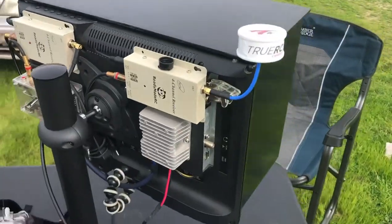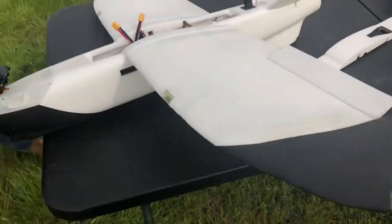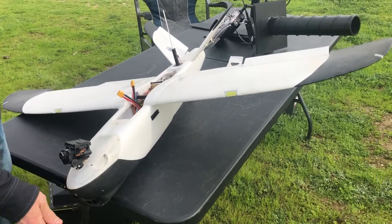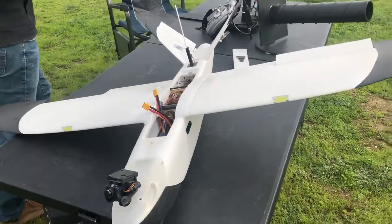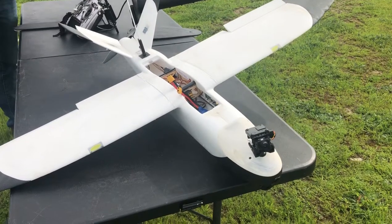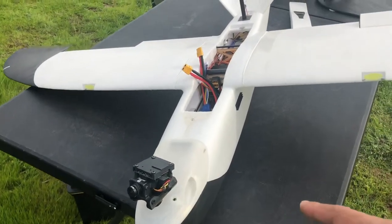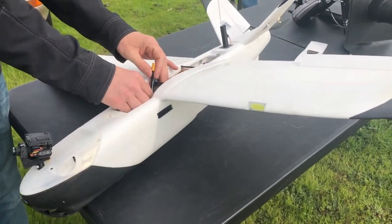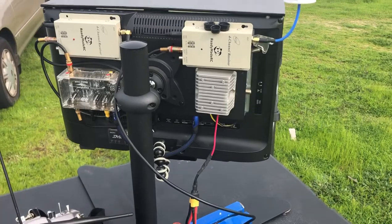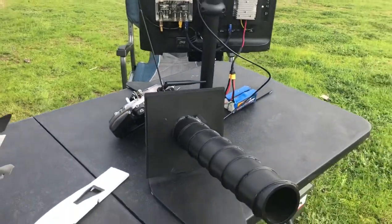We're over here at the field playing with the drone setup that Nathan has. This is a Mini Talon — flight time for this bird is about an hour. There are planes with this setup that can last longer than that with lithium-ion batteries. This one has cameras mounted in the front, and the video is transmitted from the antenna setup out to this setup here, which is a computer monitor rigged up with video receivers. We're using 1.3 gigahertz on this one.